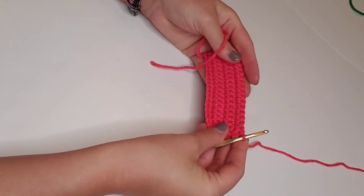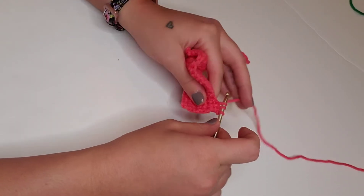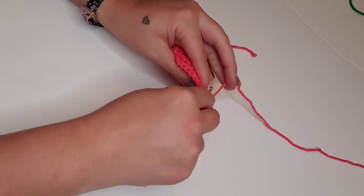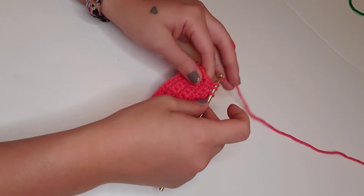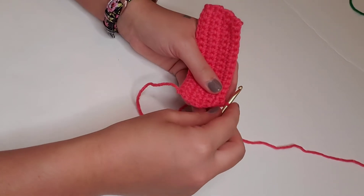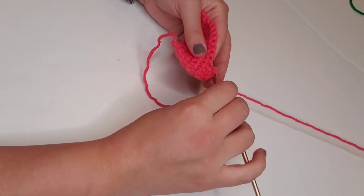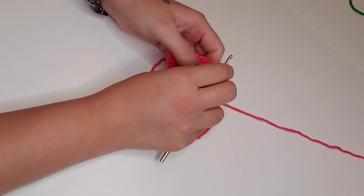Row seven: we're going to single crochet decrease. Row eight: we're going to single crochet decrease, then single crochet in the next 10 stitches, and single crochet decrease again — for a total of 12 stitches for row eight.